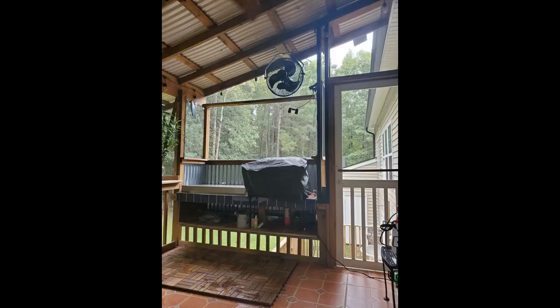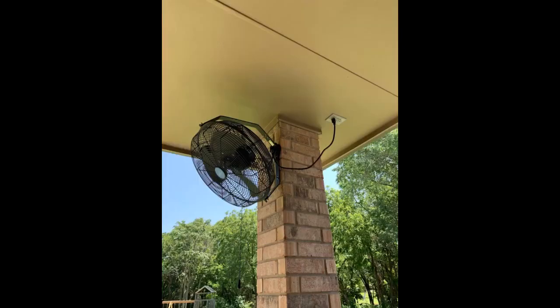Being in the middle of COVID-19, we are trying to make smart purchases that allow us to enjoy our home even more, since we are spending so much time here anyway. Highly recommend this product.